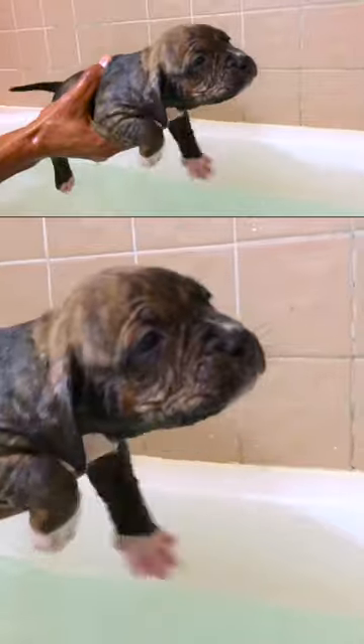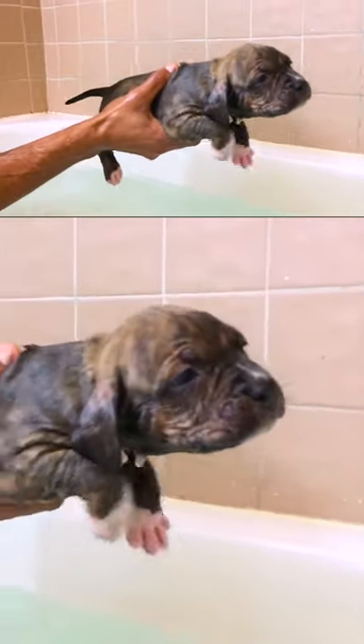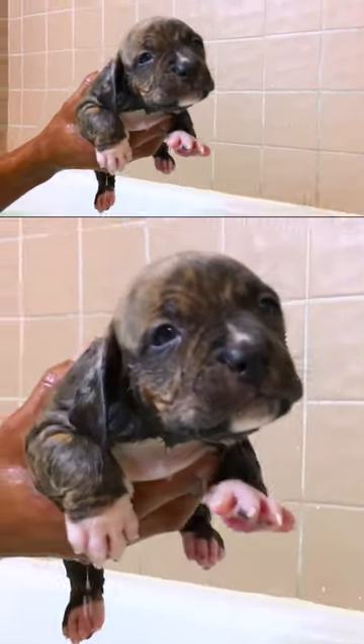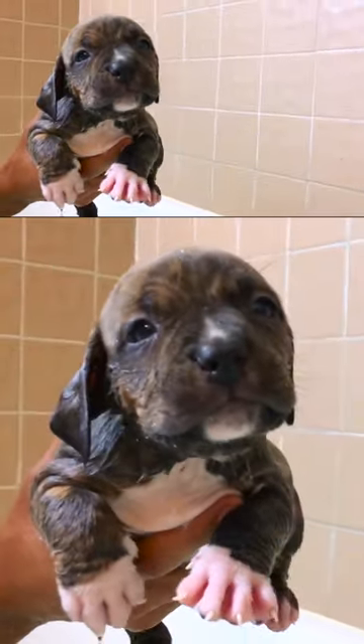He's got a nice, powerful stroke. He gets out and he's a little bit hyped up when he gets out — he's still kicking, he still thinks he's swimming, but he's learning. He's a little Hulk baby right here, a little Hulk baby.